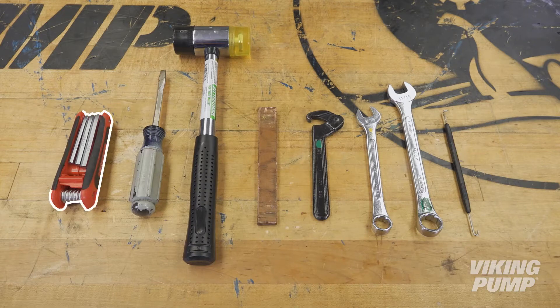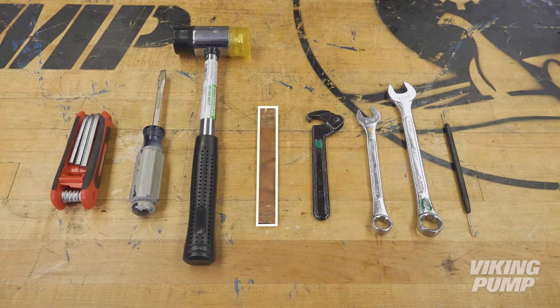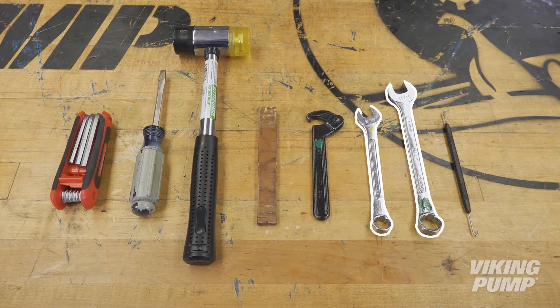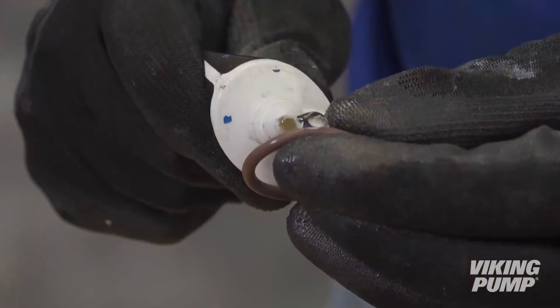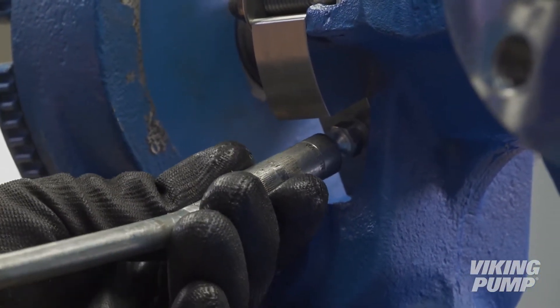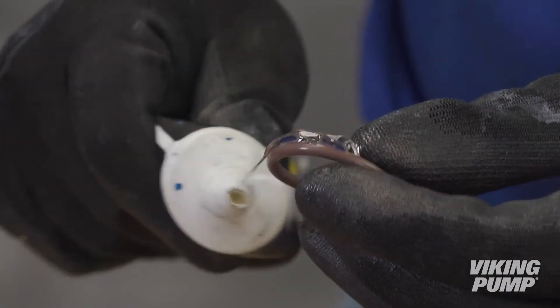Tools required include a set of SAE Allen Wrenches, a small screwdriver or cold chisel, a soft-headed hammer, a brass or hardwood bar, hook-nose spanner wrench, box-end wrenches, an O-ring pick, as well as O-ring lubricant or grease, and a grease gun. The lubricant and grease should be food grade if the pump is to be used on food products like chocolate.